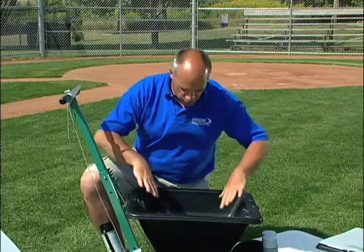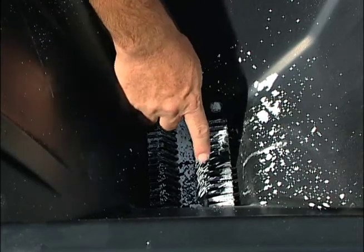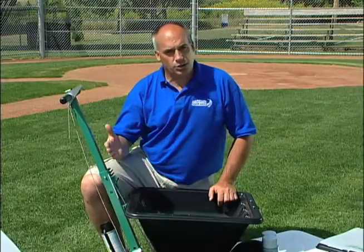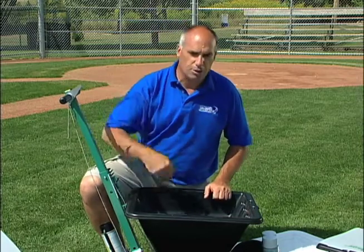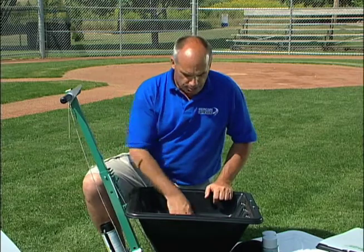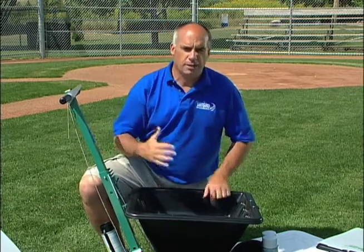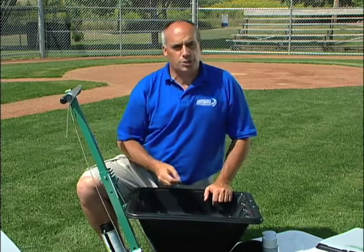With the plastic hopper and the smooth sides, the chalk flows down and gets fed right into this plastic bristled agitator brush. Unlike the old chalkers, which had a metal paddle that turned around in there and would carve a hole out, the plastic brush is flexible, travels in a different plane every time around, and brushes that chalk and feeds it down into the drop slots.